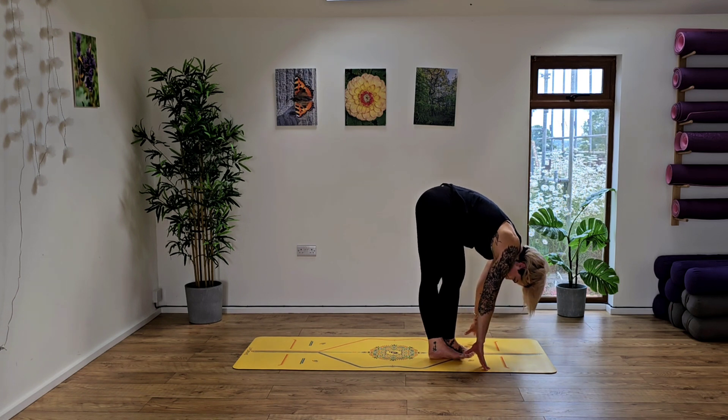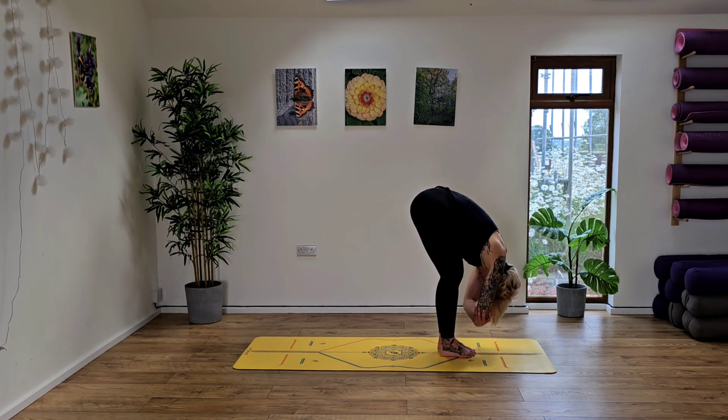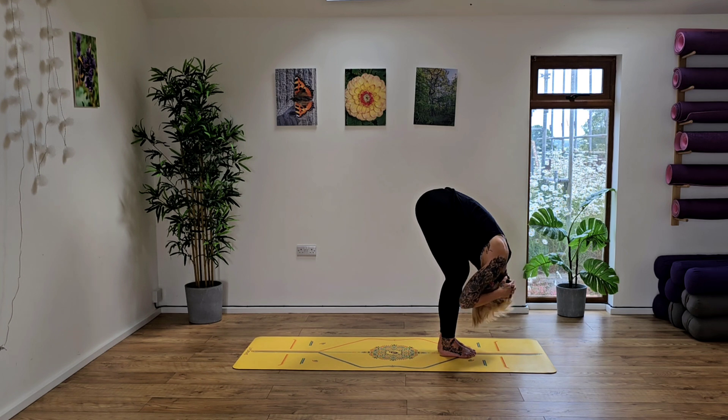Take another deep breath in, rise up. Unravel the feet, unraveling the legs, and grab hold of the elbows. Just take a moment here to swing side to side, opening up the shoulders, the back of the neck, and the backs of the arms. Take the hands behind the back of the head, interlacing the fingertips, gently releasing the chin to chest, opening up the back of the neck here. Gently look under the right underarm, and then relax back to centre. Looking under the left underarm, gently twisting the body slightly. Back to centre as you inhale.